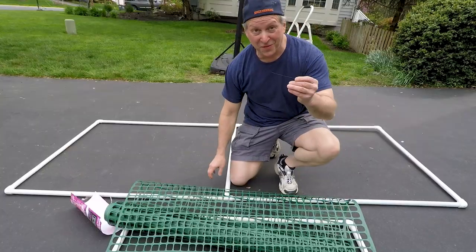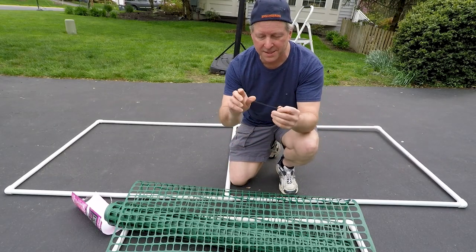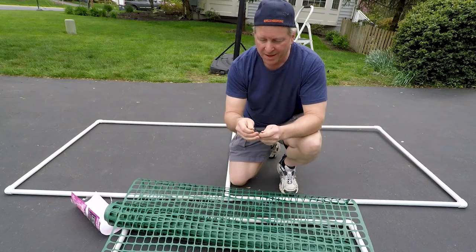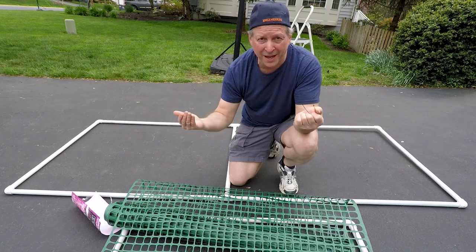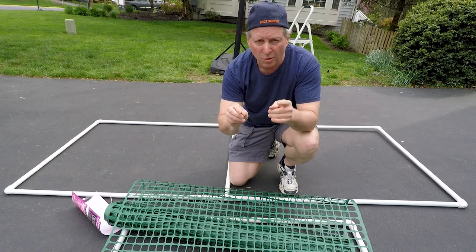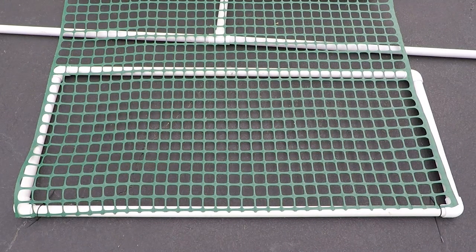Then you assemble this piece and start with the netting. I just found out that four-inch cable ties by themselves aren't going to work, so you have to double them up like this and they'll go around the three-quarter inch pipe. Not a big deal — if you really don't want to do that, you can go to an eight-inch or six-inch cable tie and that will definitely go around the pipe with just one.